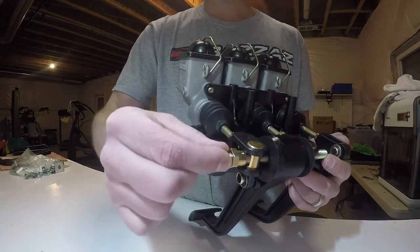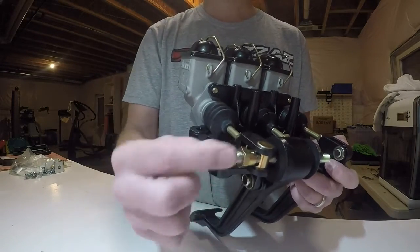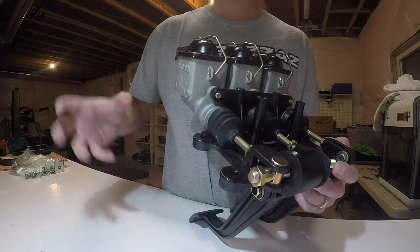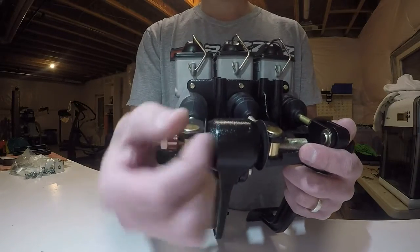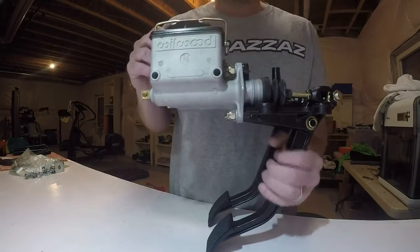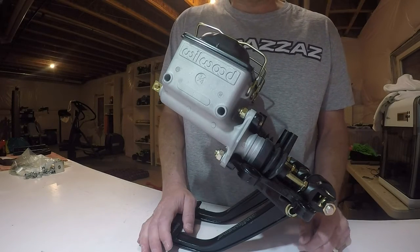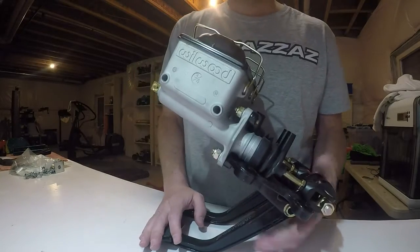Wilwood sells — and I bought — an adjustment knob to go with the balance bar. It's a heavy-duty cable that connects to the end of the threaded shaft and runs up to a knob on your dashboard. While I'm driving on the trails on varying terrain, I'll be able to turn that knob and on the fly adjust the spherical bearing to change the brake bias from front to rear. I'm pretty stoked to mess around with that. I'll get some shots of the balance bar adjusting knob and the cable that connects to it.